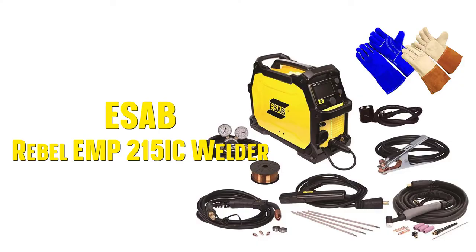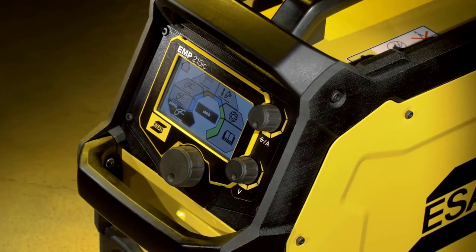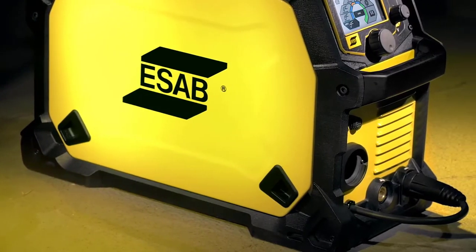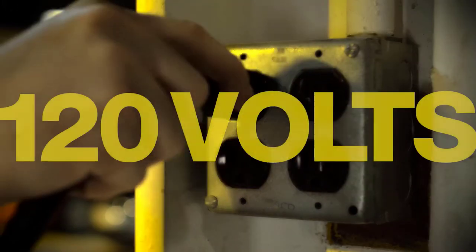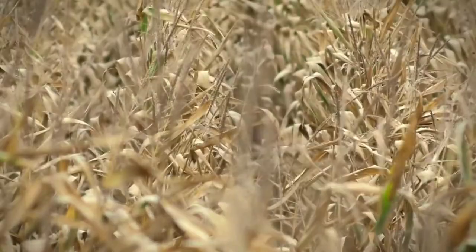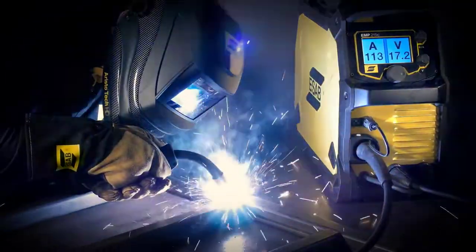Number 2: The ESAB Rebel EMP215 IC welding machine offers multi-process performance with a wide range of use. It supports MIG, flux core, stick, and lift TIG welding, and is thus suitable for several different kinds of applications including automotive, automotive bodies, civil construction, agricultural equipment, HVAC, light fabrication, and repair and maintenance.